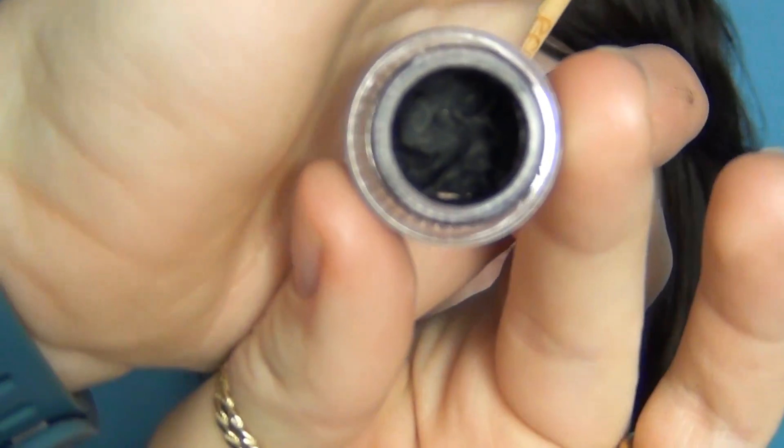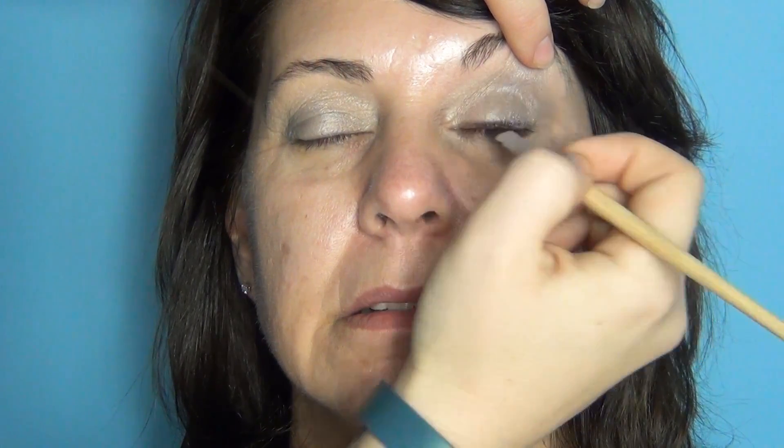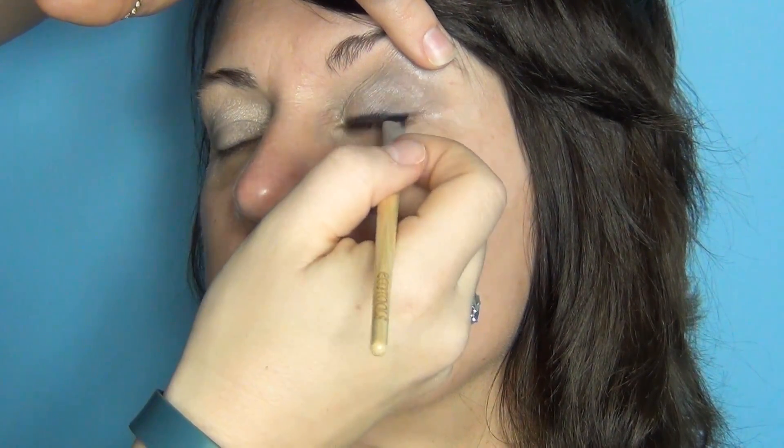That's all I'm going to do with shadow because I don't want to overload my mom with shadow so that she has more time to do other things. Next I'm going to take a cream liner - this is a gel waterproof liner by Barium. I'm going to take a flat angle brush and run that along her lash line, just popping this loosely along the lash line. I'm not going to make it really opaque, just really light.